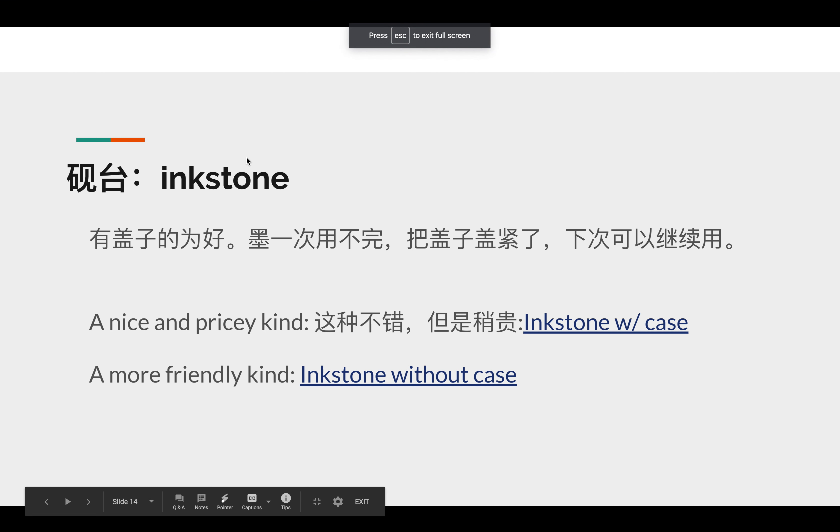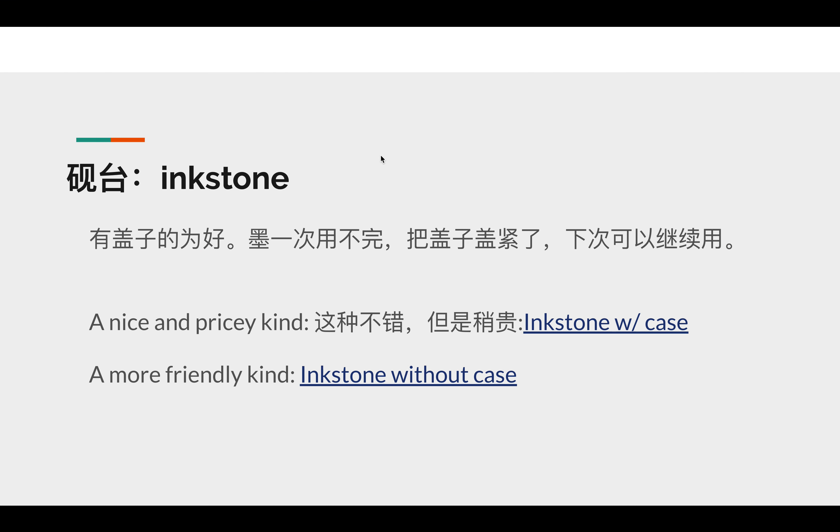The next one I'm going to introduce is the inkstone, in the next session. So for now, this is the introduction on paper. Thank you, bye.